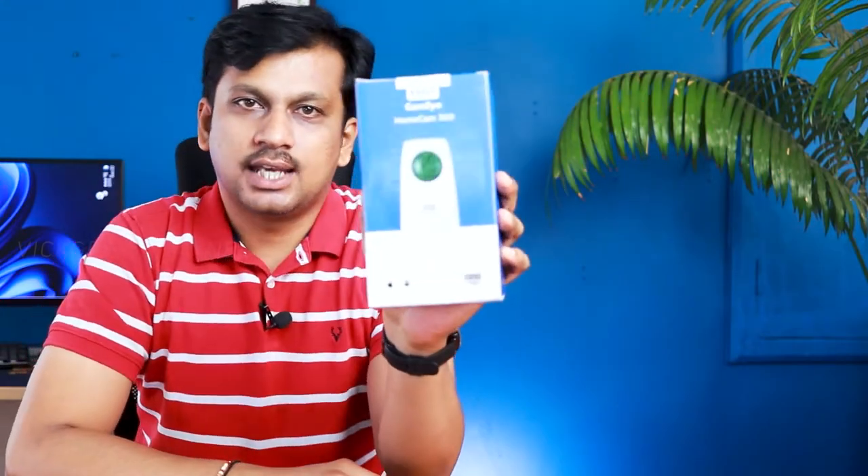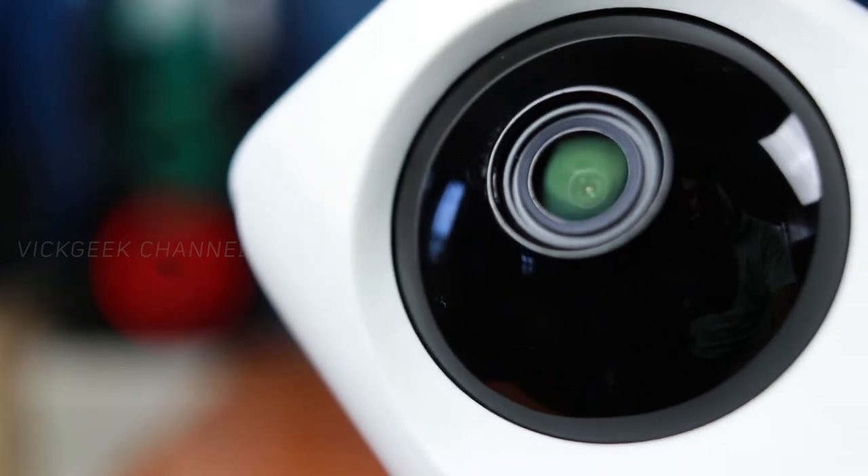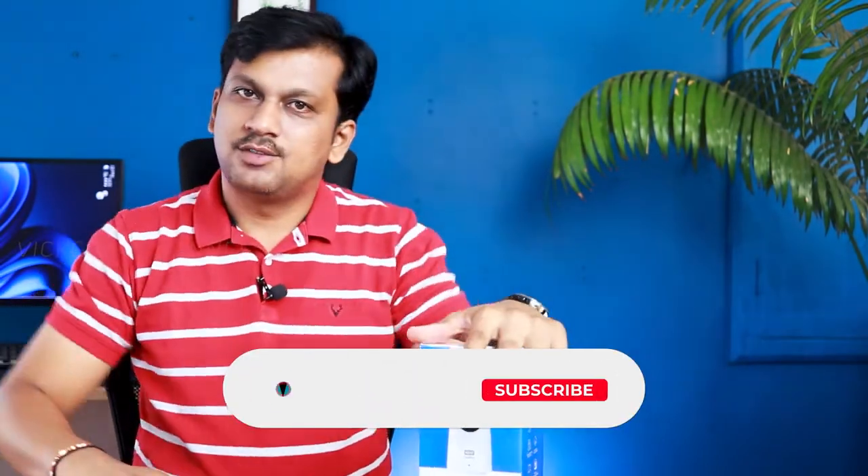Let's go ahead and unbox the Kent HomeCam 360. We'll look at what's inside the box and the build quality. I'll also show you how to set it up for the first time — a complete setup tutorial — and we'll go through the picture quality. It comes with a 2-megapixel camera recording at 1080p resolution.